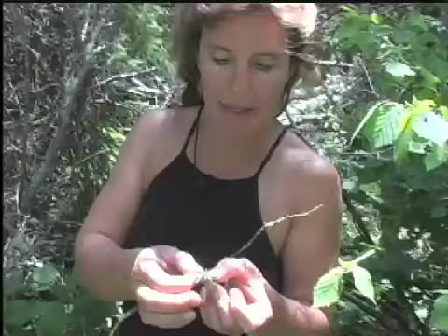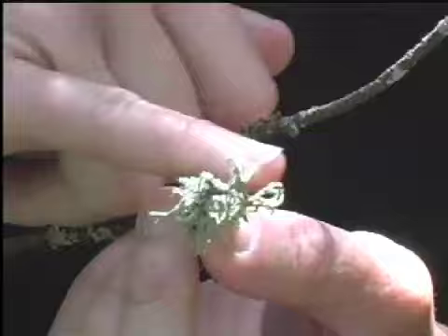This imposter is also a hairy lichen, but the way it comes off the branch is more like an antler. And you'll see in a minute how to tell the difference.